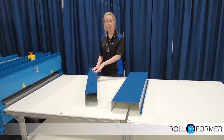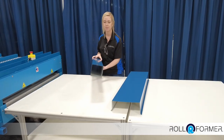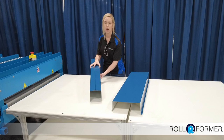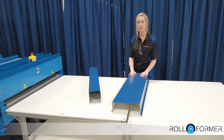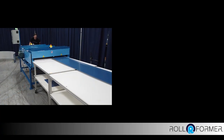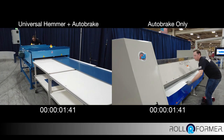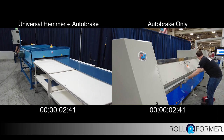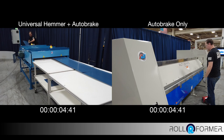Today we're going to demonstrate how to make a downspout with the pipe lock tooling. We're also going to show how to make a coping cap with the hem and kick tooling. When making coping, for example, the UH-36 is a total time saver — six of the eight bends are done for you in just one pass.